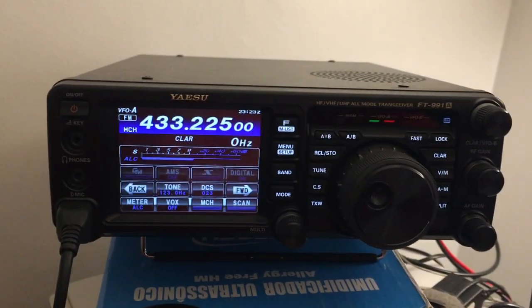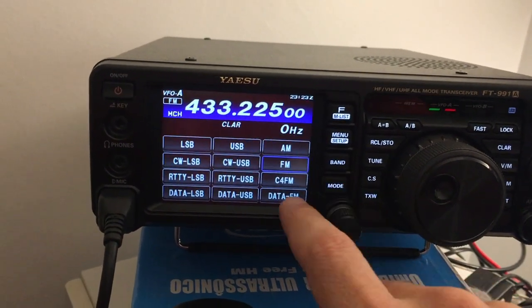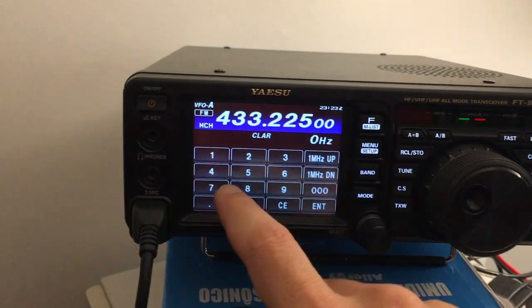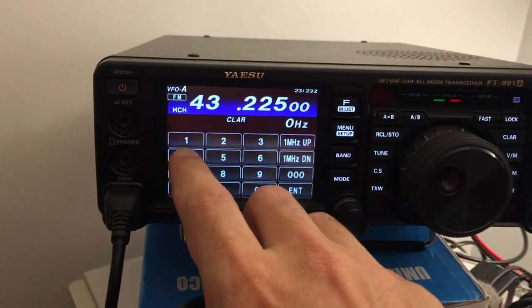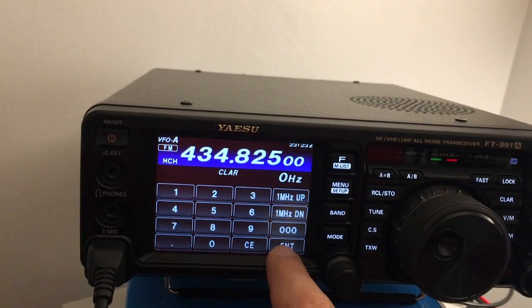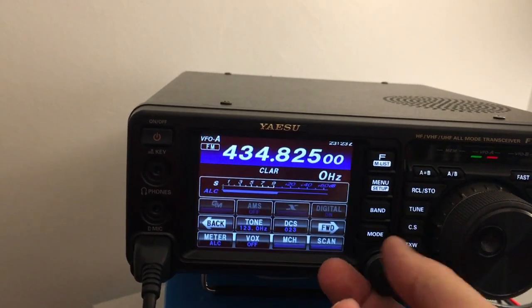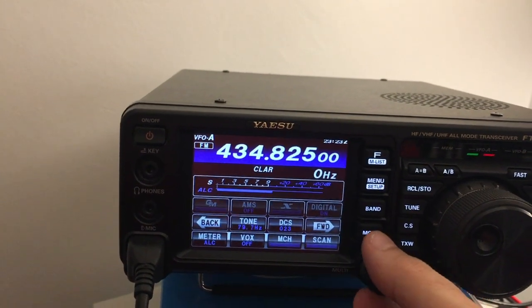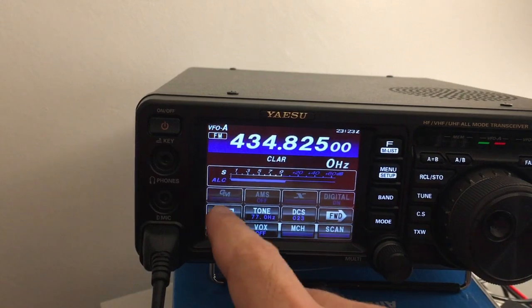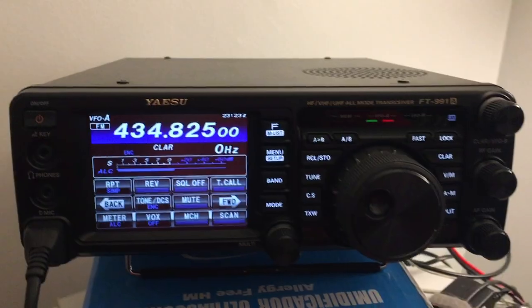All right, it's all set for the receive, but it's not done yet. Now let's set the transmitting frequency: 434.825 — enter. All right, so let's set the tone; the tone is 77 Hz. And also don't forget to set the encode.